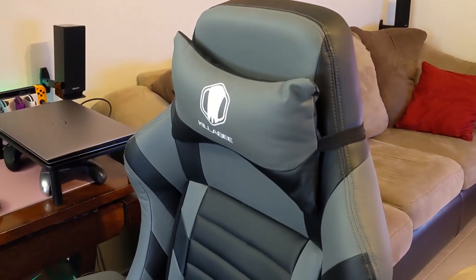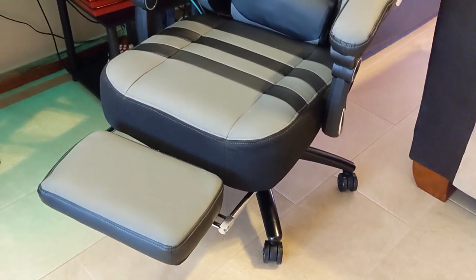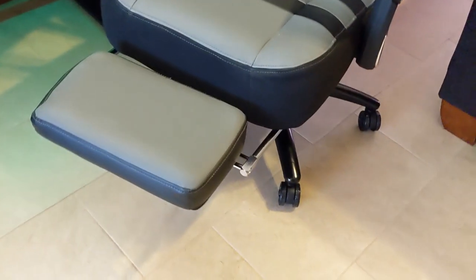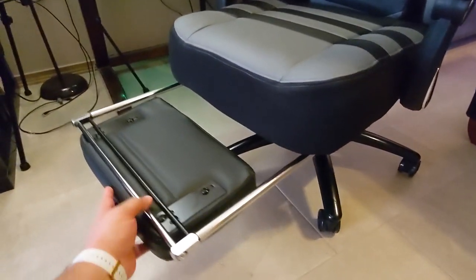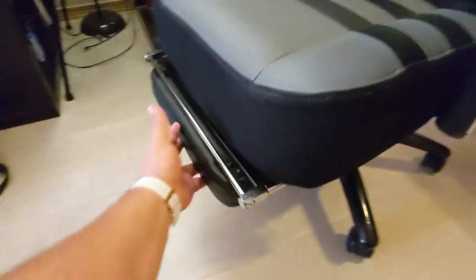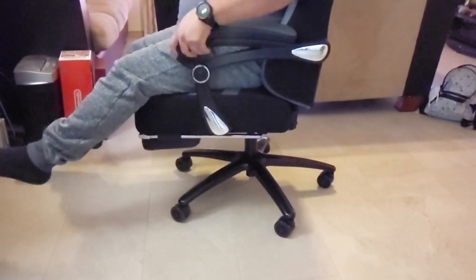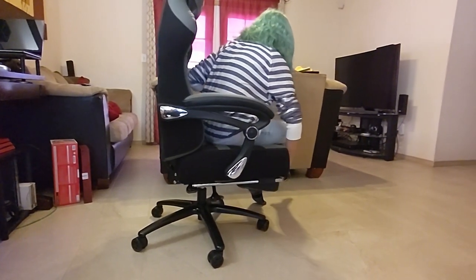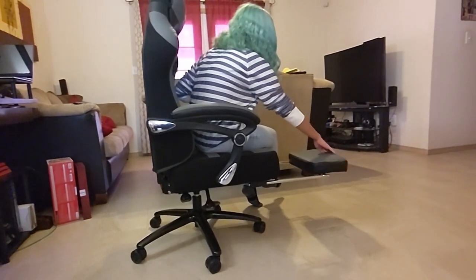My final thoughts about this chair: it is very, very comfortable and you have the padded footrest available — use it if you want, or put it away. If you are five-eight and above and looking for a very comfortable chair that's not that expensive, I think this is a good chair to get. For me, I'm five-five and I found it too big. That's one thing I actually regret — I'd rather do videos for items that I can actually enjoy.